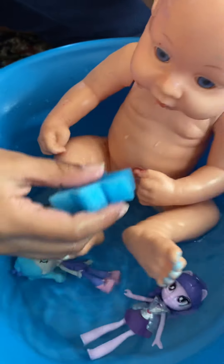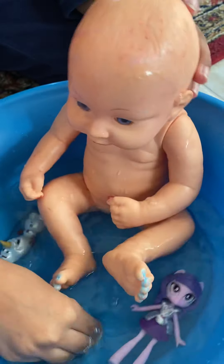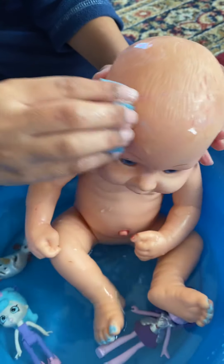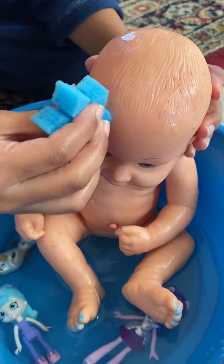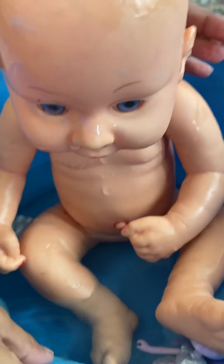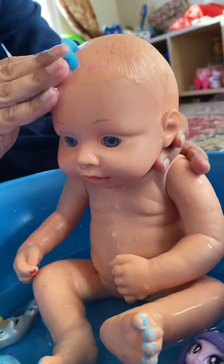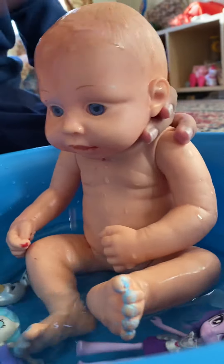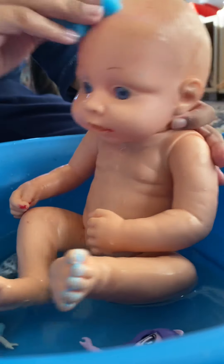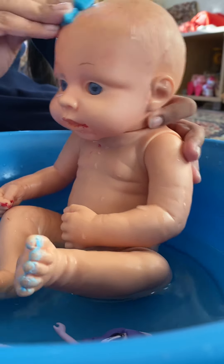Let's see if he can get clean. I'm going to put this sponge in the water. It's kind of wiping off. I'm going to dip it in the water. Is it wiping off? I think it is, wiping off a little. I'm going to scratch on his head because it's really more easier.